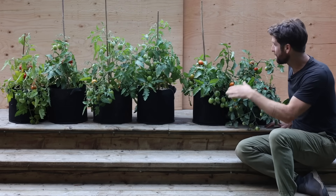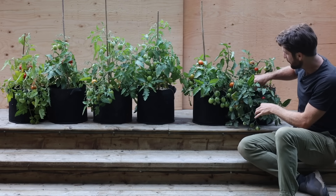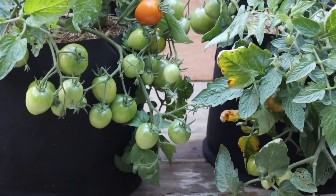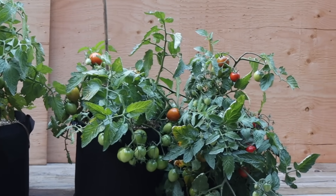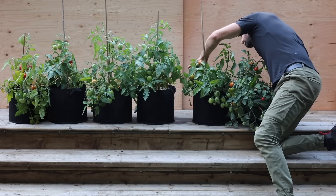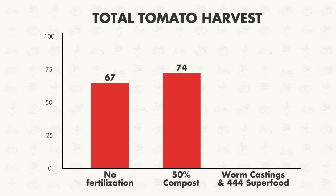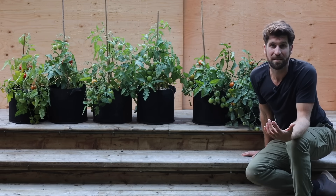Now, environment three tomatoes might look shorter than environments one and two, but what's actually happened is the stems have bent right off the bamboo stakes because of how much fruit is growing on them. They've been incredibly productive. Adding up the fruit: 94 tomatoes total. That's still a 32% increase over environment two, confirming that the worm castings and organic fertilizer made a meaningful difference.